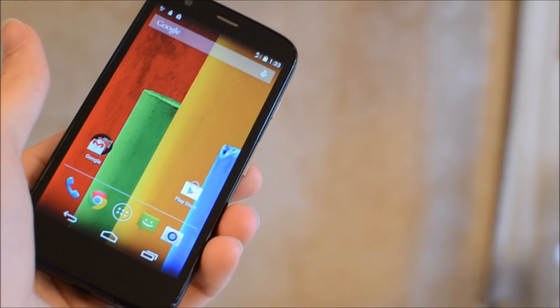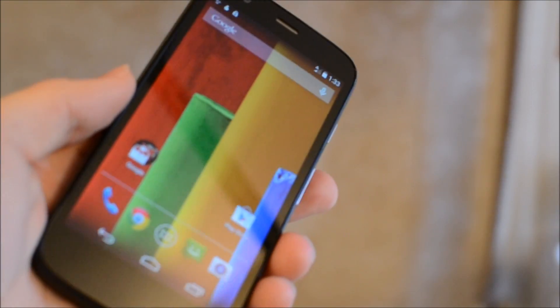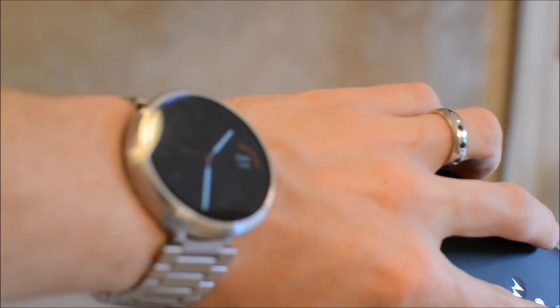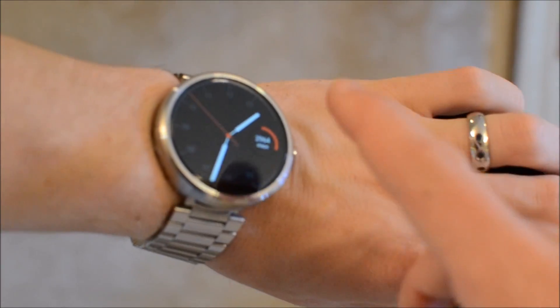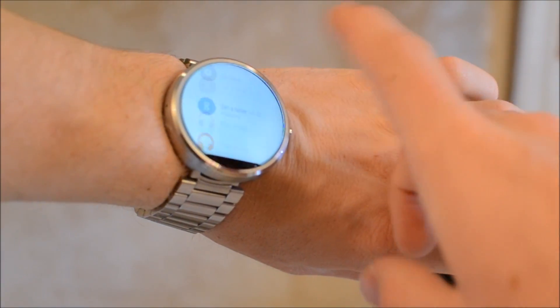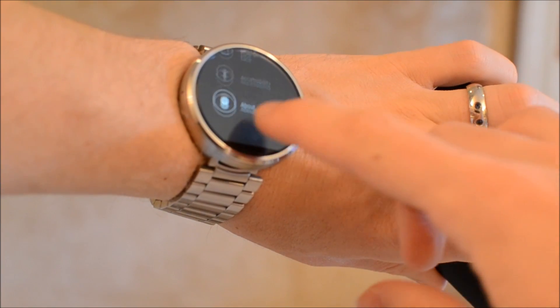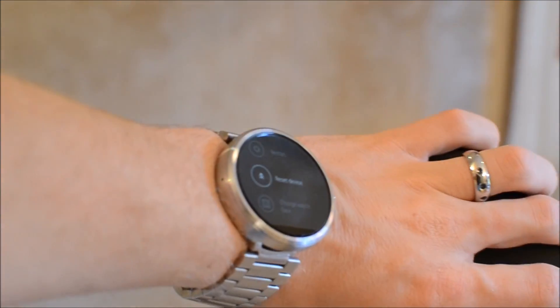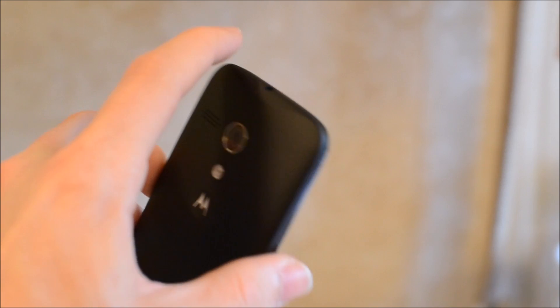Now that the phone is working, you just need to go into the Play Store, download the Android Wear app, and link it with your Moto 360. I've done tons of videos on how to link them together. If your Moto 360 is used and already activated on another device, go into settings, select reset device, and once it resets you'll be able to pair it with your Moto G. Make sure you have the Android Wear app open and you should be good to go.